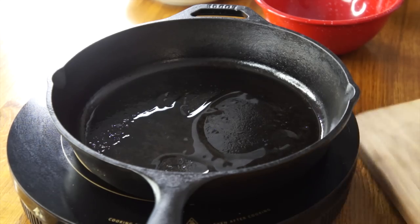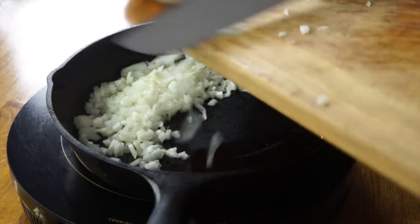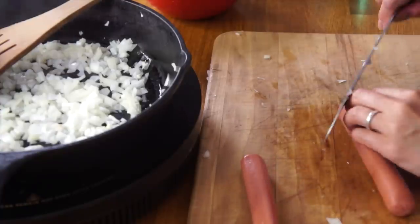About a tablespoon of oil — add my onions. You just want to brown these a little bit, get them caramelized. And while that's cooking, I'm going to prepare my hot dogs. I'm just going to slice them on the bias.